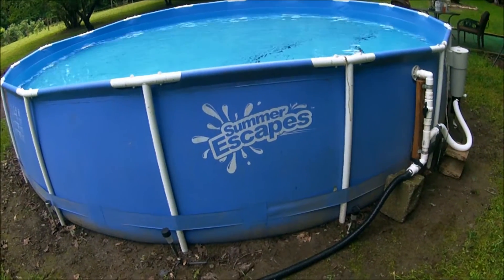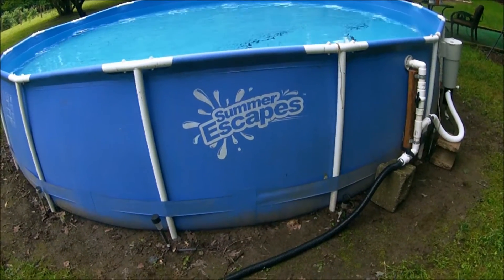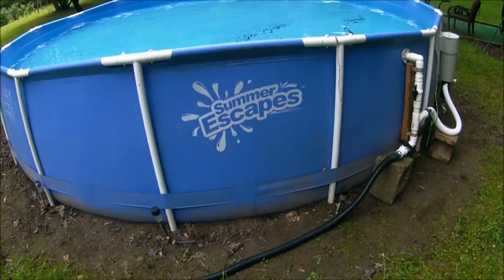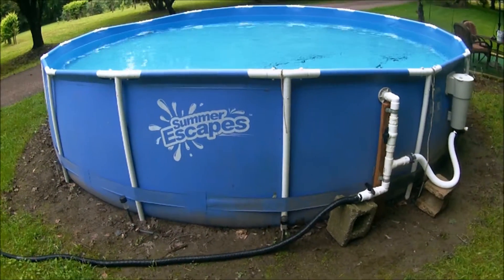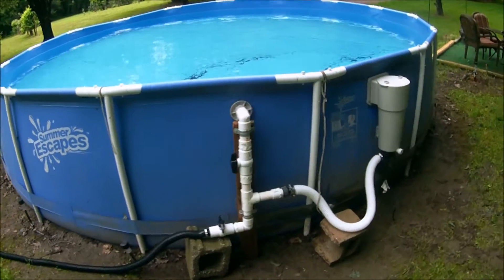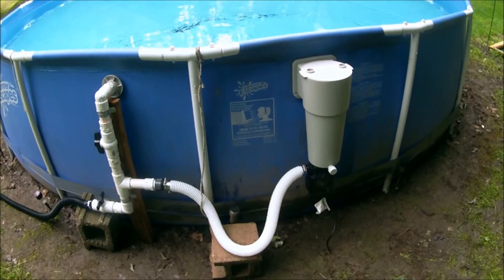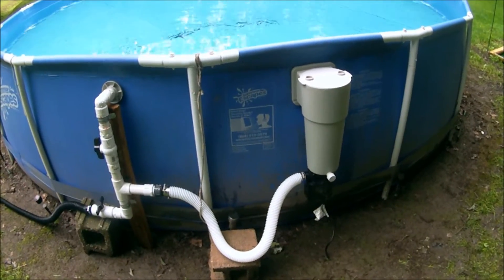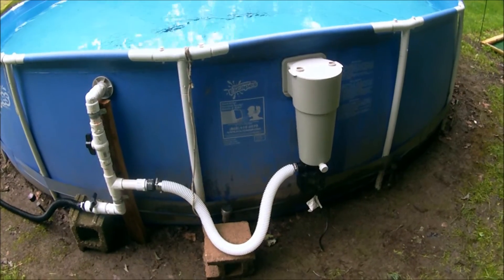Today I'm going to show you a few modifications I made to my Summer Escapes above-ground pool. This is the type of pool you'll buy at Walmart, big lots, places like that. It's made by the Polygroup Corporation. They also make Summer Waves — they're all pretty much the same.